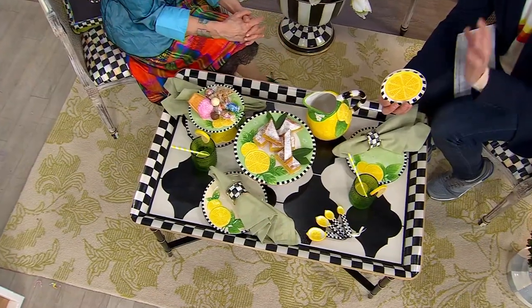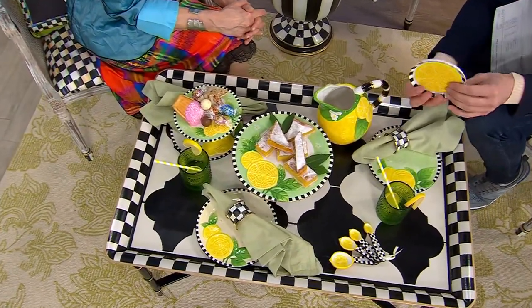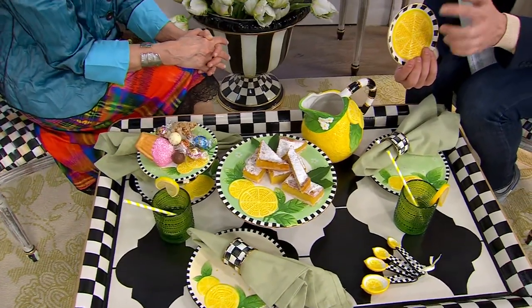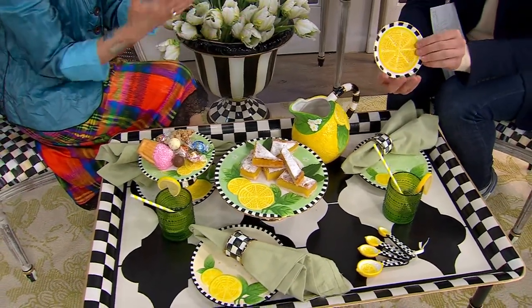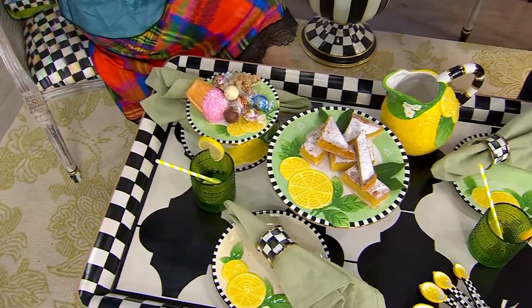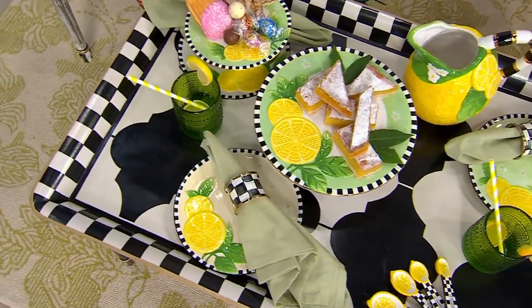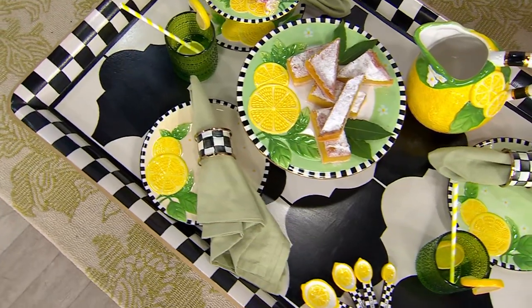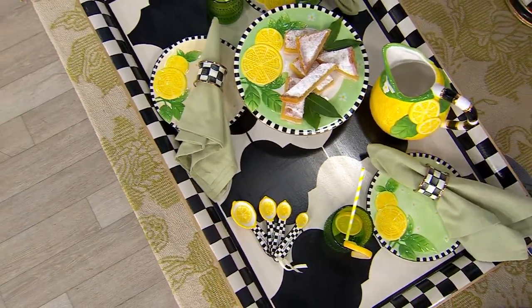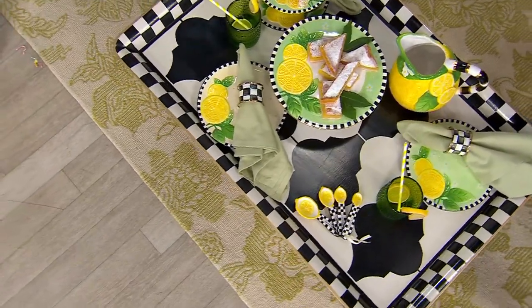They're incredibly beautifully decorated. Let me tell you a little bit about how these are made — they're all ceramic, hand painted. It always starts with a painting first. Then we have to make a model, and a mold is made of the model. Then you pour the ceramic — it's slip cast. You pour that into the mold, then you fire it, you decorate it, and voila, you have these beautiful pieces.